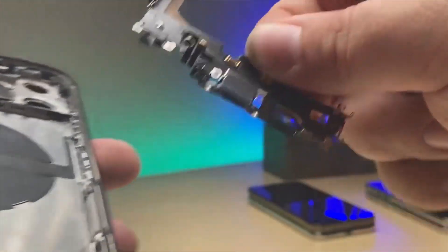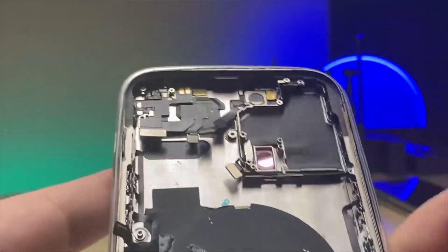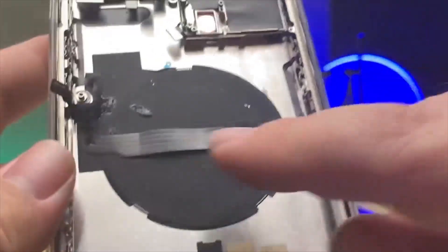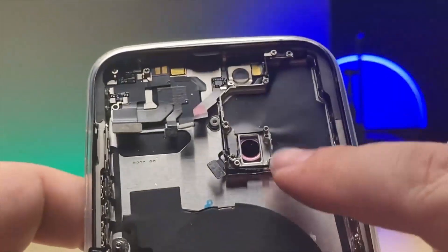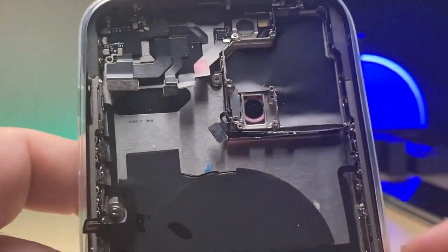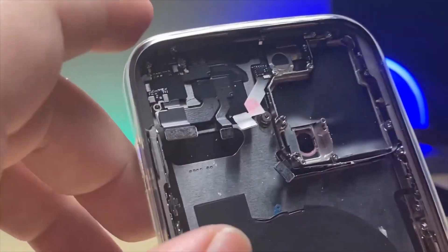Now I'm going to be using a new frame. You can see that it comes with a few things pre-installed — a couple of the flexes that are kind of annoying. It doesn't have the ports so we have to transfer those. You also transfer over the sensors, but it does have the flash and mic, which makes our job a little easier.